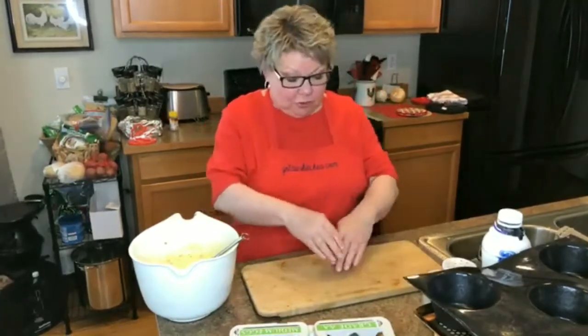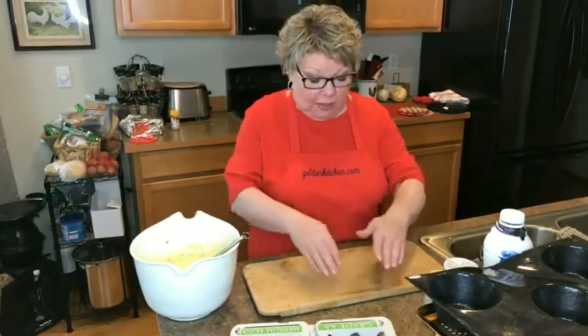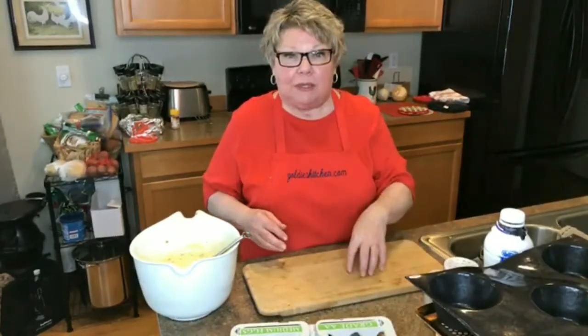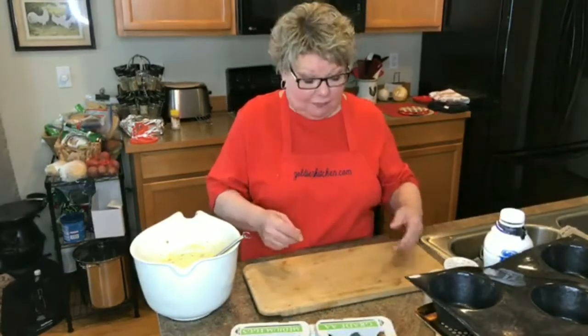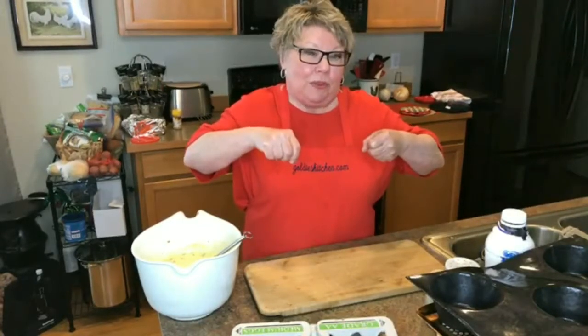Once you put your pie crust in, take the aluminum foil — the heavy duty foil — and kind of wrap around it in there, then open up the bag of beans and lay them on it. Cook it with that for about 20 to 25 minutes, then take it out of the oven and lift up the foil with the beans in it.